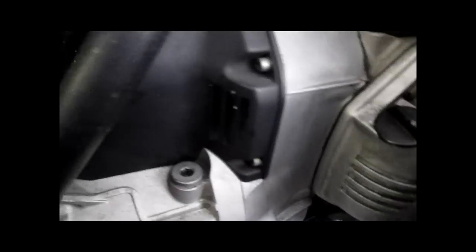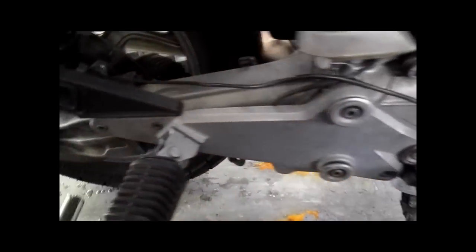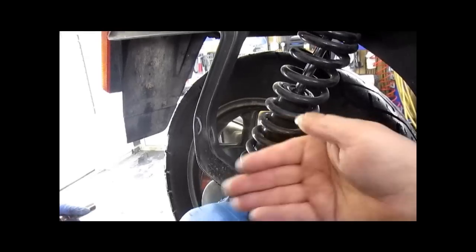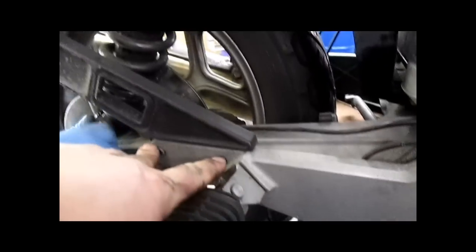The speed sensor wire is now free and loose. Next step: shock bolt. This bike has saddlebag brackets on it. These can impede the removal of the shock from the rear drive. Sometimes you'll need to remove these two bolts and the bolt that's up here, and you'll have to take this tail section off and the fender off.